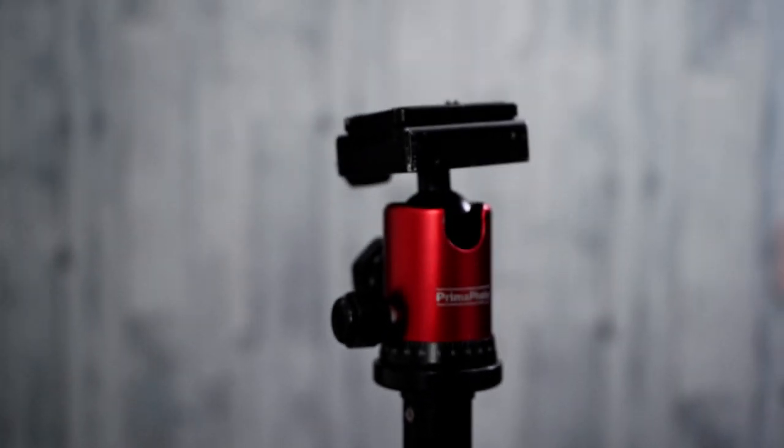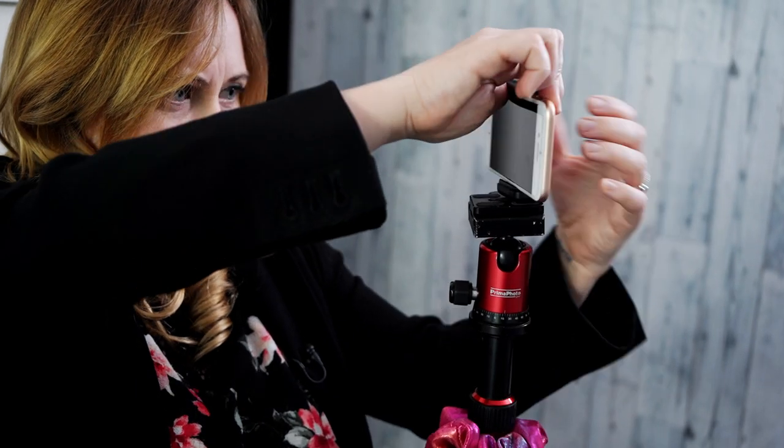Finally, the regular tripod. With this, you can adjust the legs to the height that you want — it could be at eye level to you — and it's great for if you're standing and filming right in front of the camera.